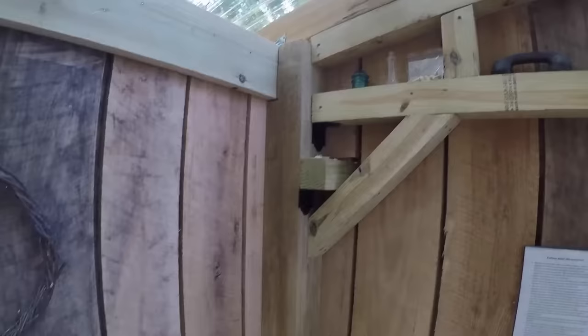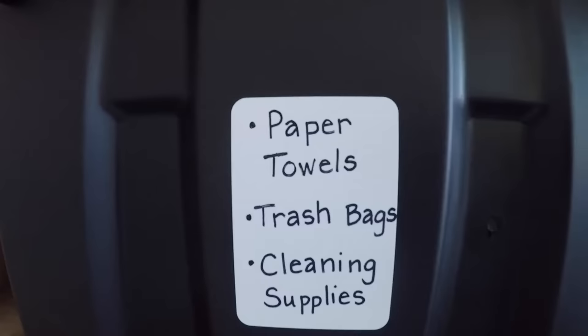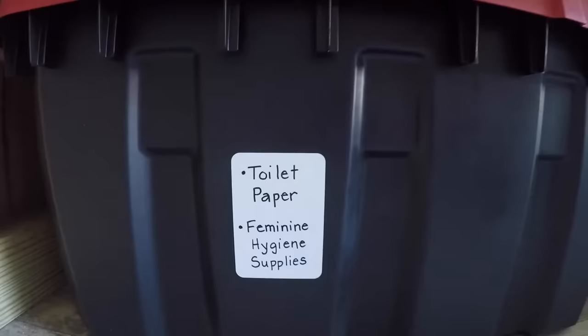The outhouse decor includes artifacts and natural things we found while developing the land. The counter can double as a changing table and extra paper supplies and cleaning items fit in bins underneath the counter. We've been able to avoid any rodent issues by making sure the extra paper supplies are not accessible as bedding.